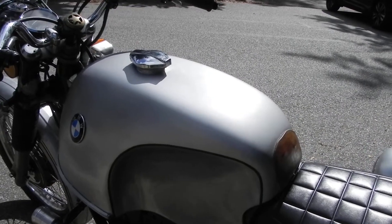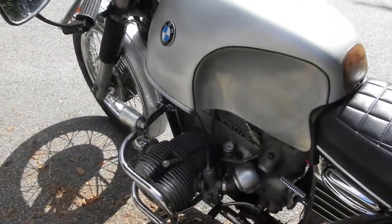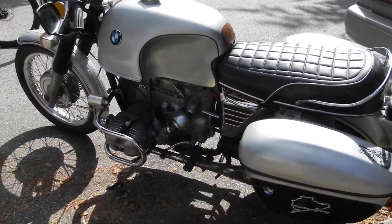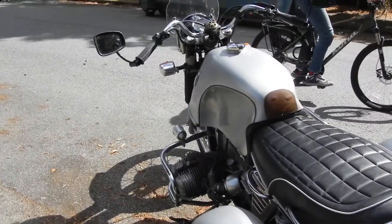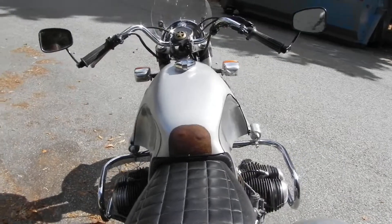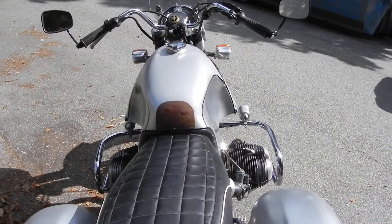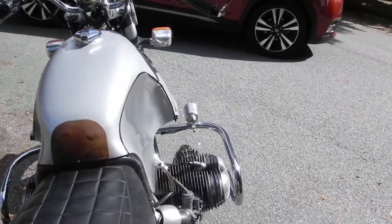I think that I'll probably end up wet sanding and trying this chrome again. I stretched the pin striping too tight here so it's pulled away.